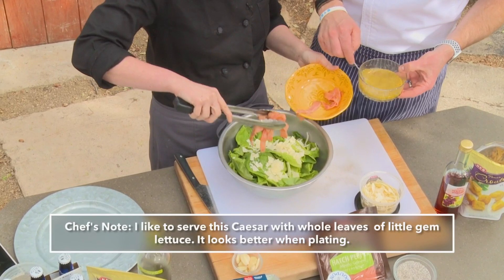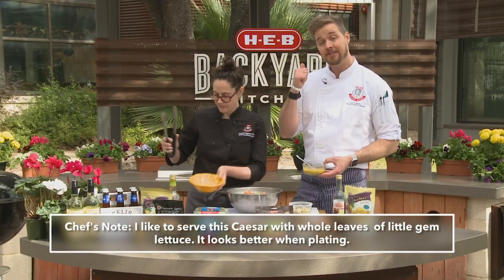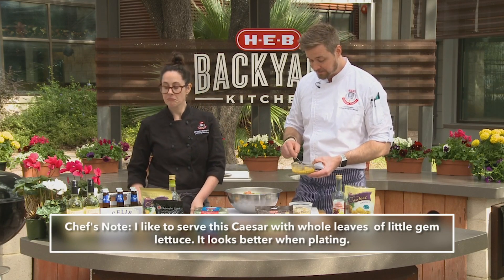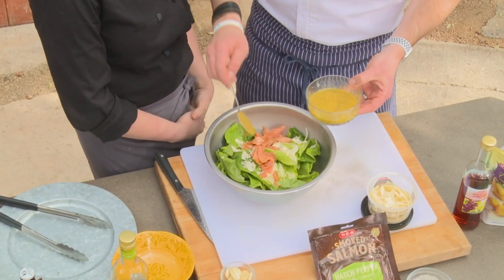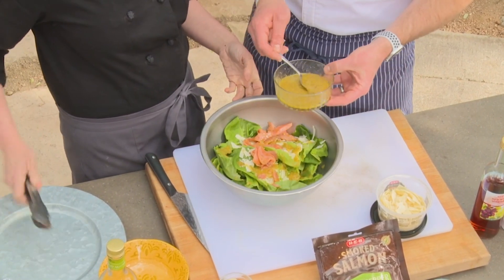For the dressing, we like to use a lemon anchovy dressing, but this is one I just made by throwing together a little Dijon mustard, garlic, olive oil, and red wine vinegar — and that is it. We're just going to go over the top. You can use any of your favorite dressing you like. Look how pretty that is — very simple.